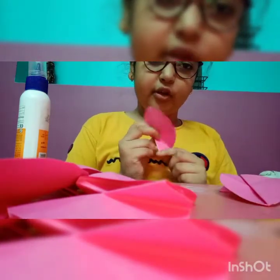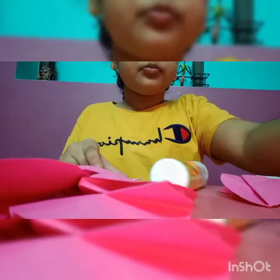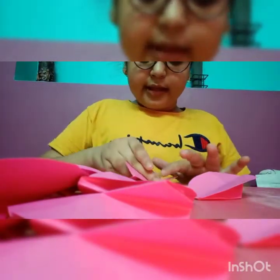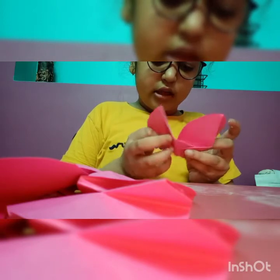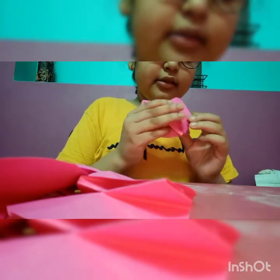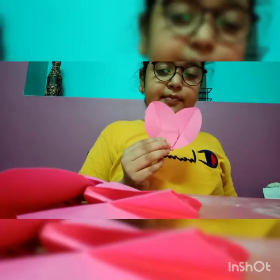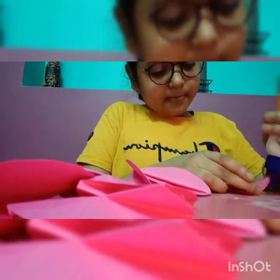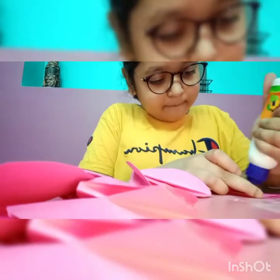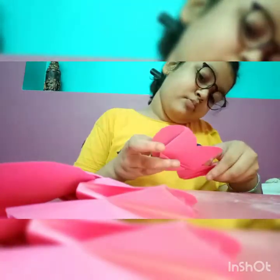We have to put Fevicol here in this cap, in this triangle. So I will put Fevicol and put it like this. From this, we have to paste all of these together this way and this way.